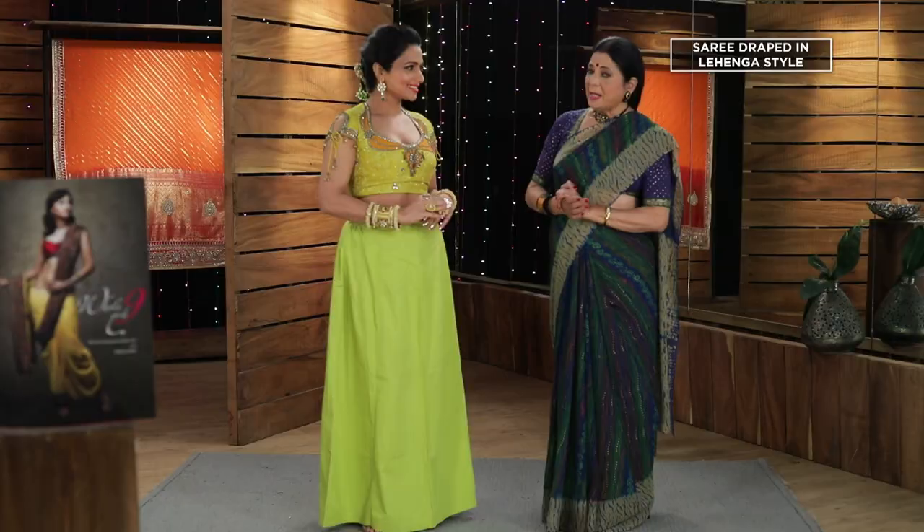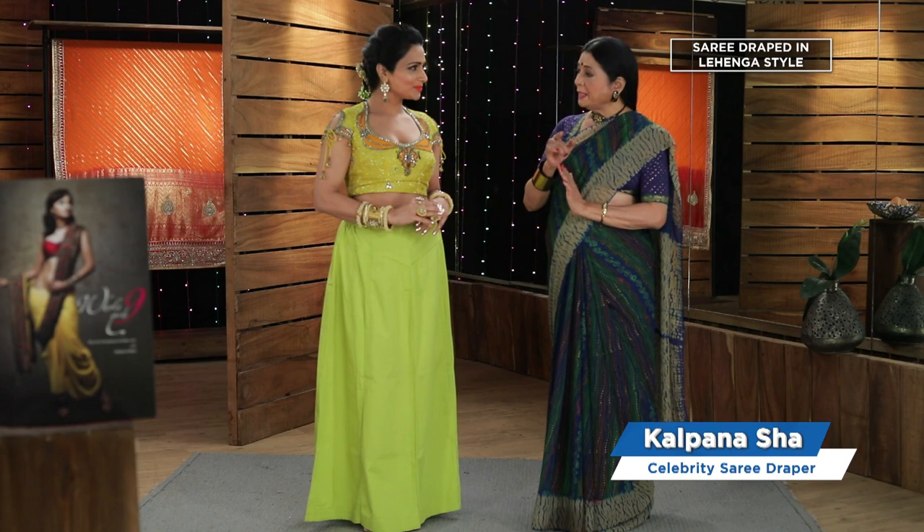Hello and welcome to our show. I am your host, Arthi. Today in our episode, we are going to tell you a very special thing. Today, we are going to show you how to wear a lenga.